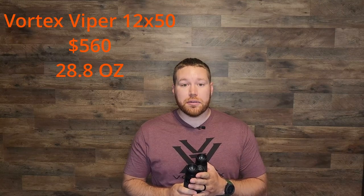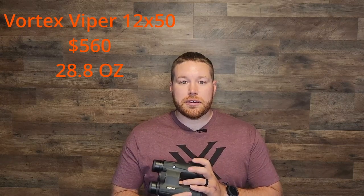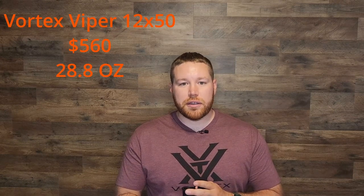These are a 12x50 binocular. The 12 power means it's going to be a little bit more powerful than what you're used to from your 8x42 or 10x42 that's widely available on store shelves. It also comes with a 50 millimeter objective lens, which is also a little bit bigger than that 42 you're probably used to. Those two do a really good job of counteracting each other — the larger lens lets in a little bit more light and a larger field of view, which counteracts that 12 power.